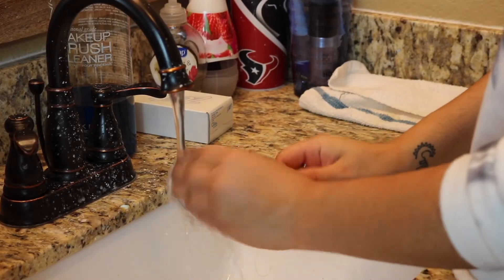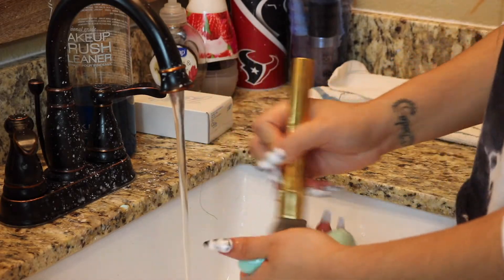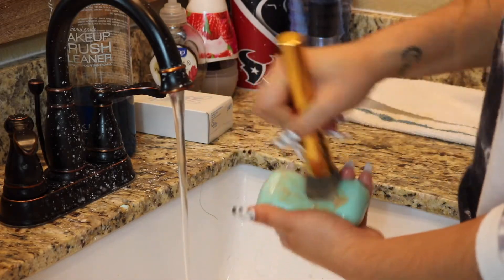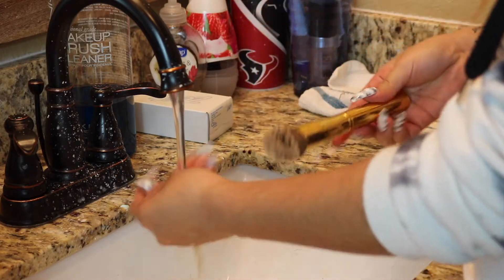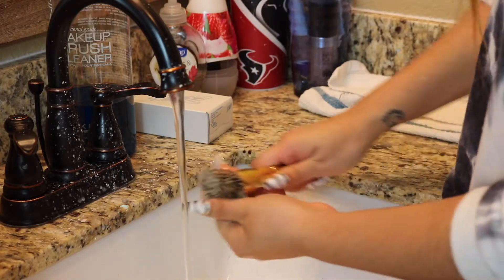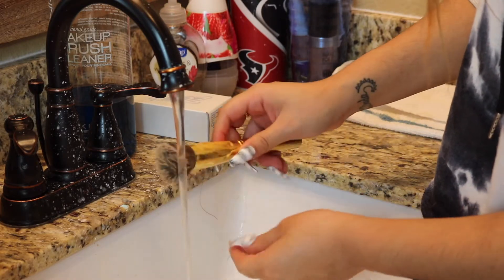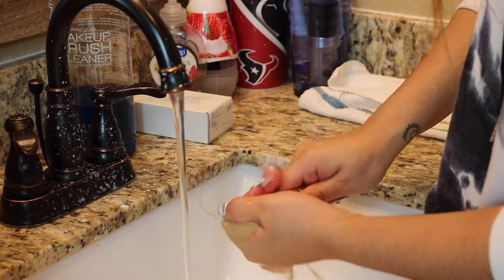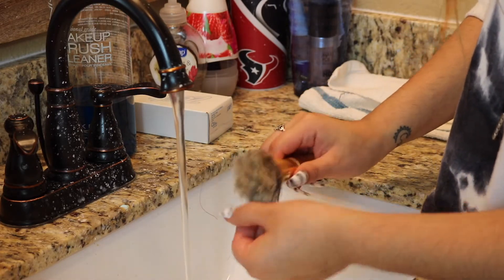First I like to just run the brush under warm water — not super hot, but it really shouldn't be cold either. Then I literally just take the brush onto the bar of soap. You can already see all the nasty makeup coming out. I just so happened to choose my nastiest brush, which is my foundation brush.